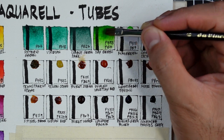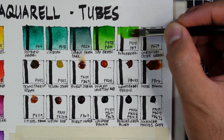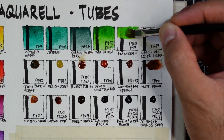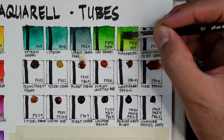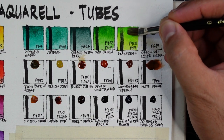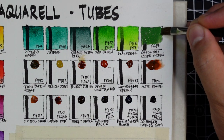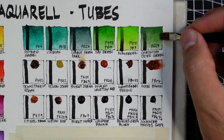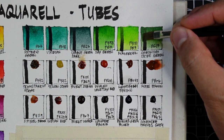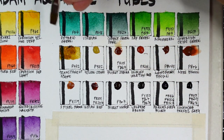Next is sap green using PY153 and PG7 — I find it too vibrant and too cartoony; I want it more muted or earthy, but that's just me. Next is May green using PY151 and PG7 — a vibrant yellow-green. I don't use this color but I'm going to challenge myself to use it one day. Next is chromium oxide green using PG17 — looks standard and semi-opaque.